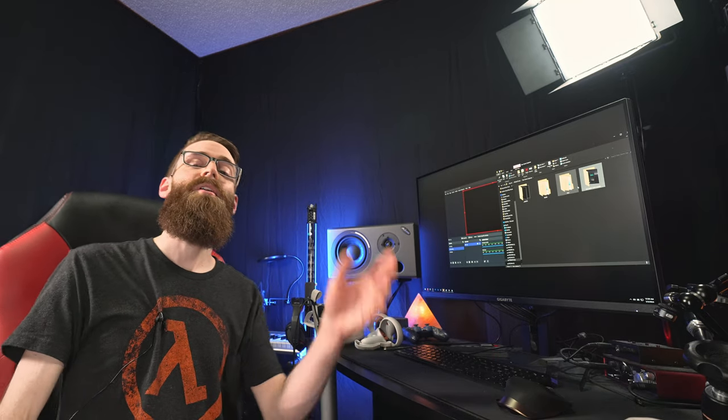I officially have VR face. I think that's enough for one night, but if you want to see me play actual games, click here to get started. Thank you so much for watching. I will see you next time. And I'm going to bed.